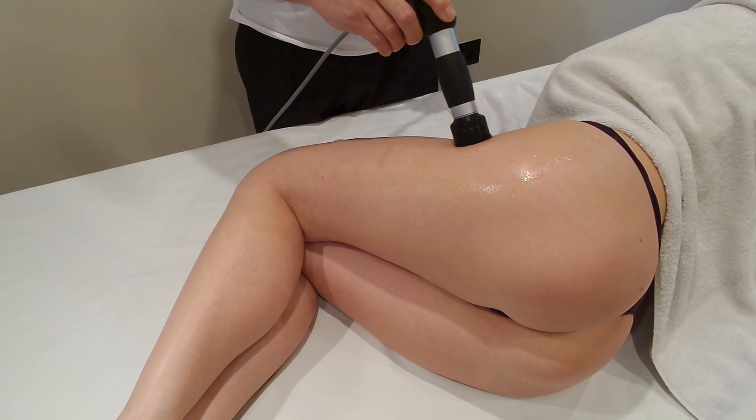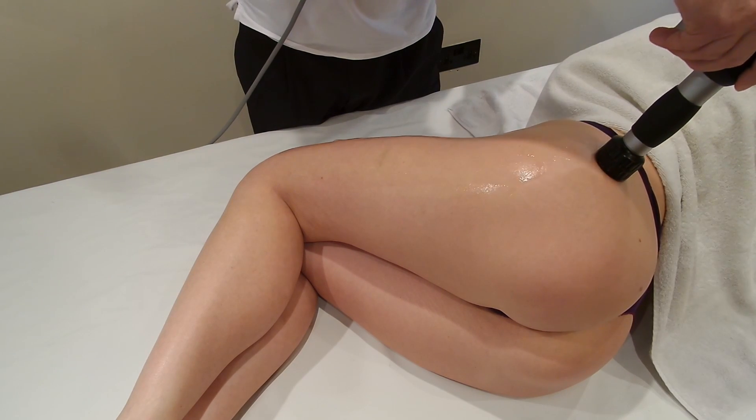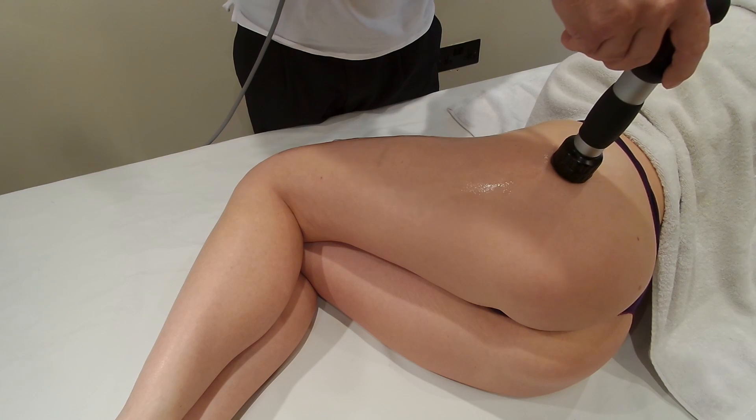As you can see here, just working our way up and down the iliotibial band, right across the top now, up towards the top of the hip, and back around again.